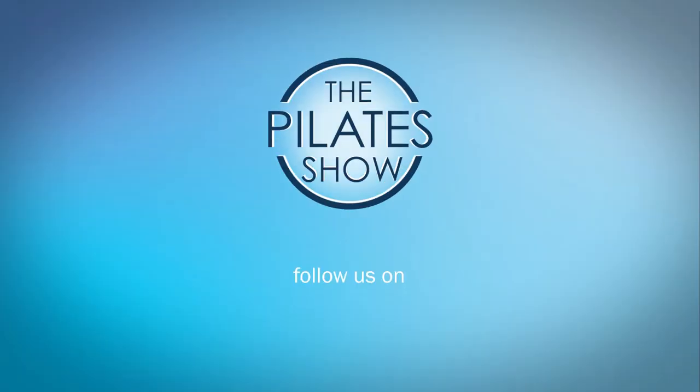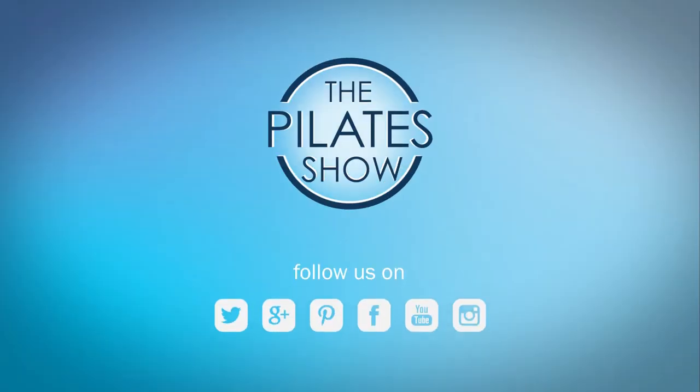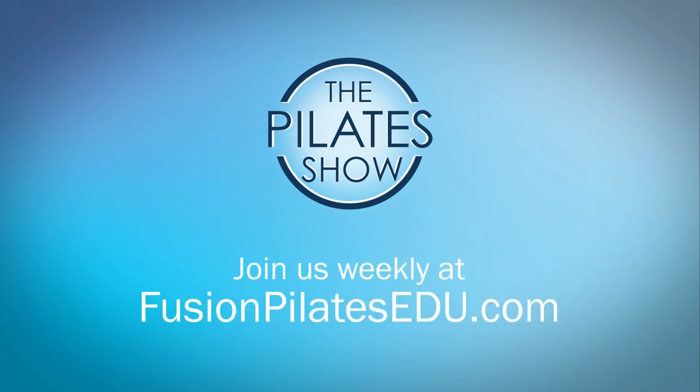That's it for today. If you have a different take on today's subject, or if there's anything you'd like to see covered in an upcoming episode, we'd love to hear from you — comment below on Facebook, Twitter, or in the forum at fusionPilatesedu.com. See you next time, and never stop learning.